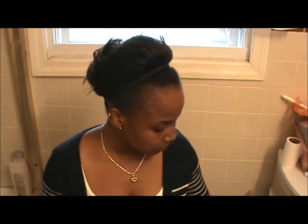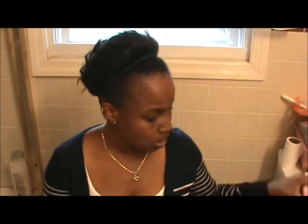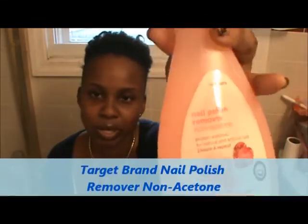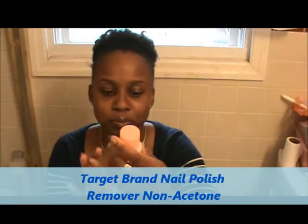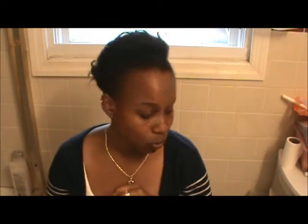For nail polish remover, I use a CVS brand — it's protein enriched for natural and artificial nails, non-acetone. I use non-acetone because I don't want my nails to be ultra dry.